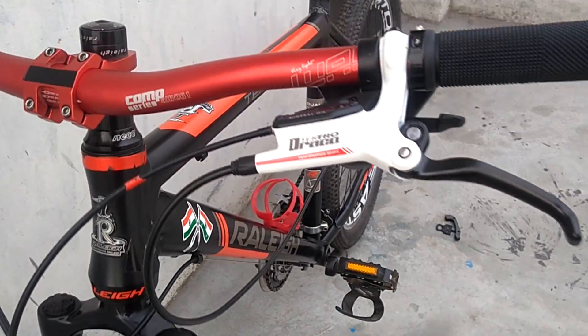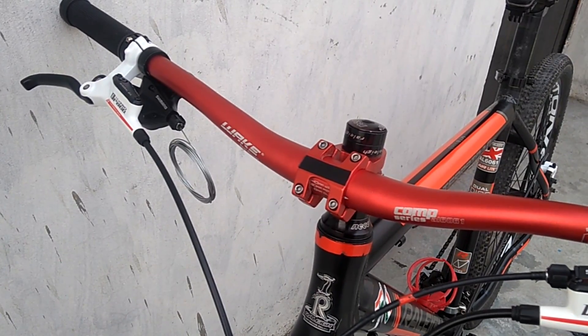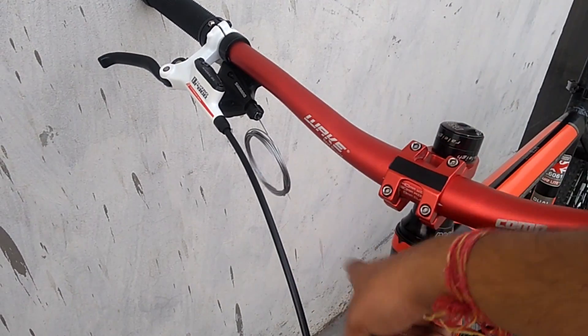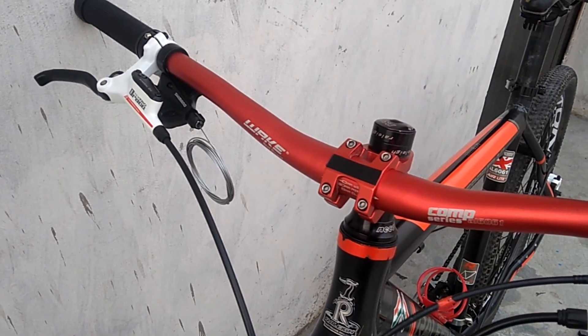Now all the shifters and calipers are in place, so I'm gonna go ahead and install these wires according to their gear settings. For this I'll just be routing the cable to the same place where they were before, so I'll just route them from there and it'll be done.